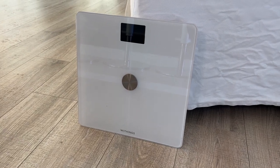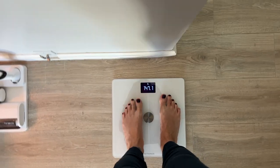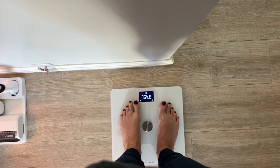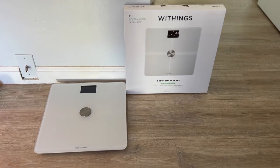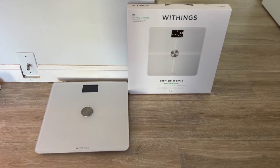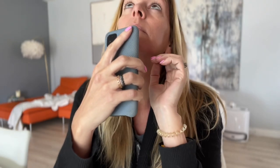Smart scales promise the ultimate in fitness accountability in an instant. Just step on and get a wealth of data right to your phone. That's the premise of the Withings Body Plus Smart Scale. But I'm not buying it.